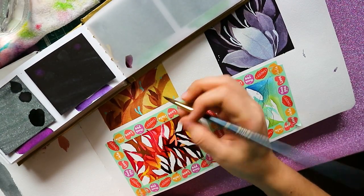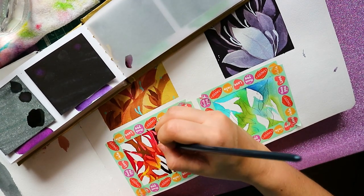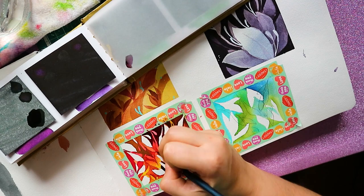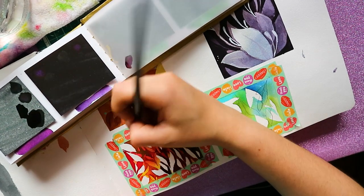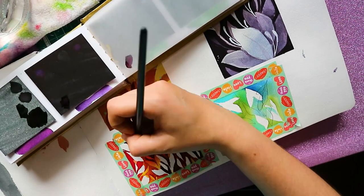I basically went and just did a very deep burgundy color. These colors mix pretty well — that's very cool. I don't have the pigment information for each, so I don't know if they're multiple pigments or single pigments.